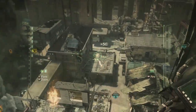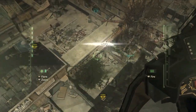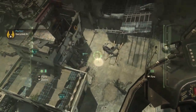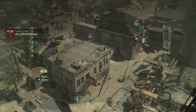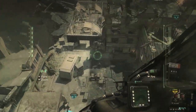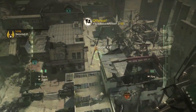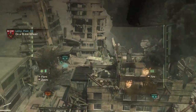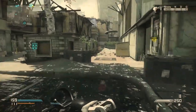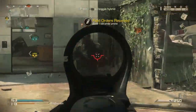My favourite Call of Duty is always going to be Call of Duty 2, simply because I enjoyed the single-player and it was my introduction to online multiplayer on the Xbox 360. I played with a lot of guys from a forum at the time - I'm still part of that forum - and had a tremendous amount of fun with it.